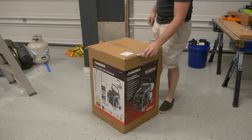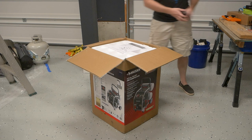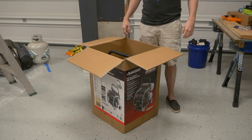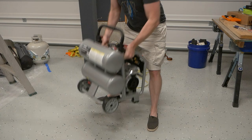Compared to most of my videos, the unboxing portion of this one will be very short. Inside, we start with the instruction manual and then pull out the compressor itself. That's it. No accessories or parts to assemble. So let's move on.